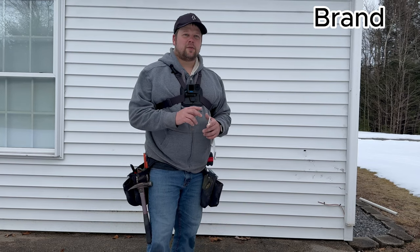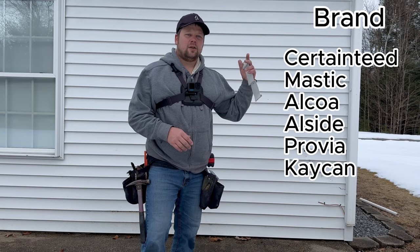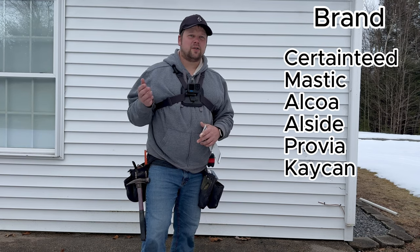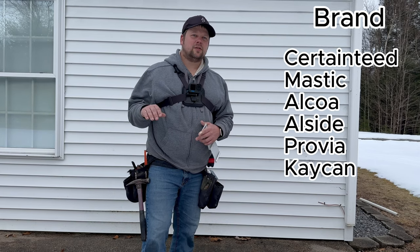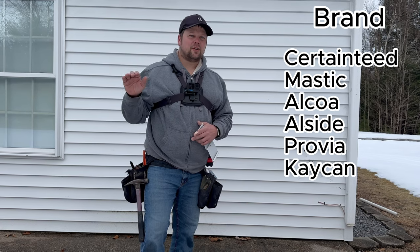The first thing you want to look for is the brand. There's CertainTeed, Mastic, Alcoa, Allside — used to be Heartland, but Heartland got bought out by Provia, so now it's Provia — K-Can, and I'm going to try to put a comprehensive list in the description of the video to help you find out what exactly you have.